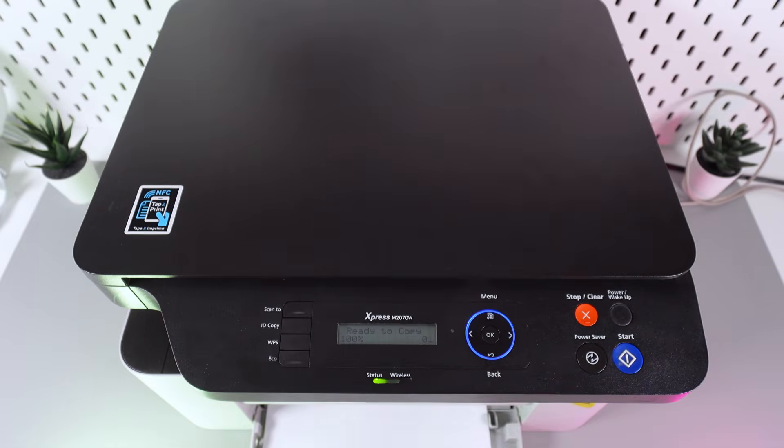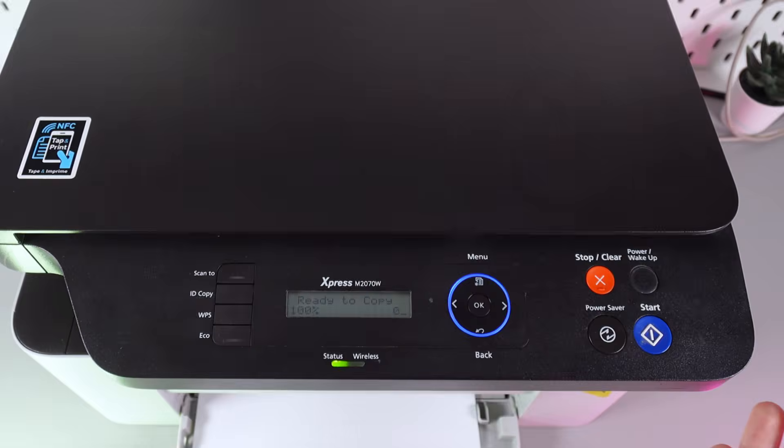Hi! Want to know how to perform a factory reset on your Samsung Express M207O? To perform a factory reset, we need to do a combination of keys to enter the tech menu.